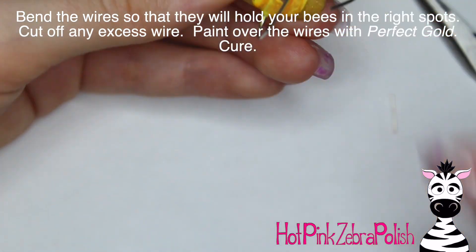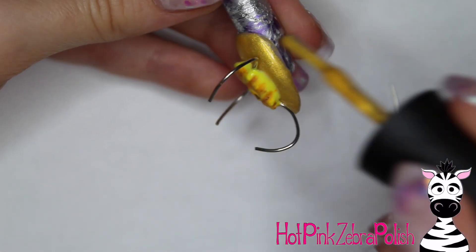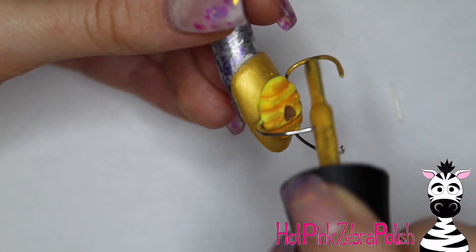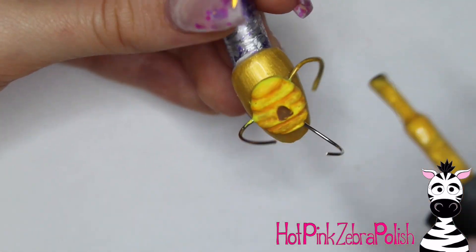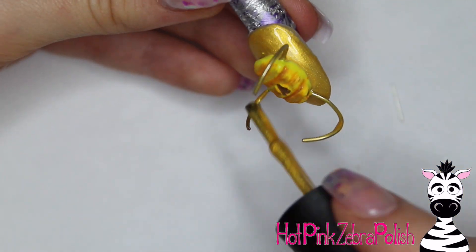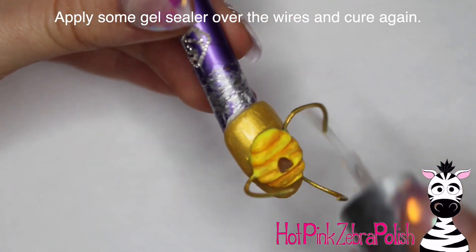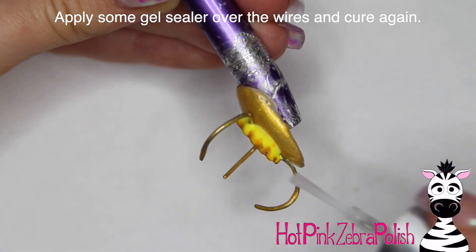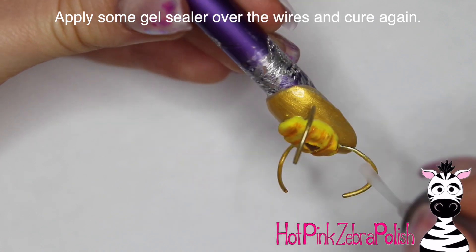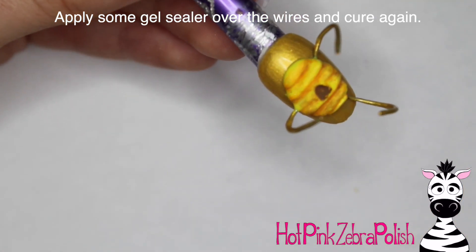After you have cut off any extra wire, if you are using silver wire like I am instead of gold, I am going to be painting over my wires with perfect gold to make them the right color. Silver just looked so out of place there. After that, I am going to be applying some gel sealer over the top of them so that they are not sticky, then cure that again.